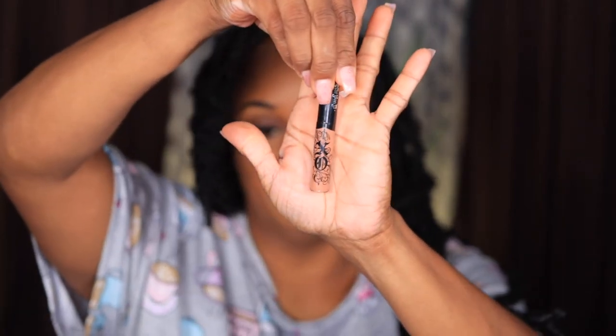I found several lip products. This is a KVD in Blossom. I want to say it's a matte — yeah, it's a matte lip.